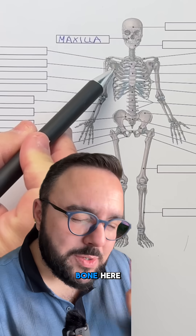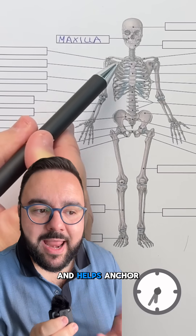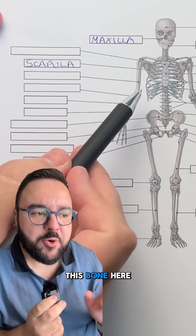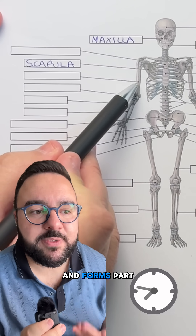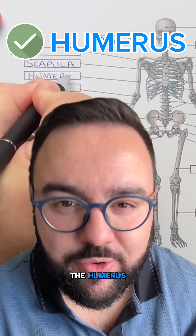Now tell me, what is this bone here? This flat bone connects the humerus to the clavicle and helps anchor shoulder muscles. It is the scapula. Let's do another one. This bone here — what is it? It is a long bone that runs from the shoulder to the elbow and forms part of the upper arm — yes, it is the humerus.